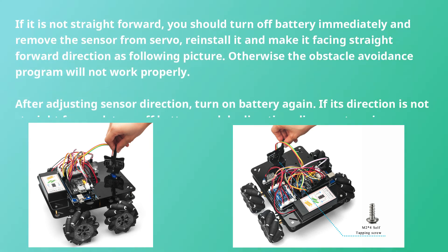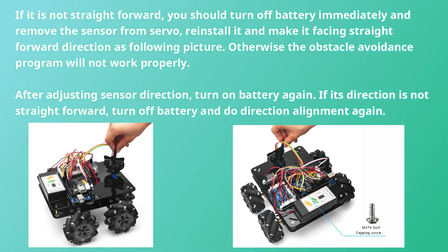If the sensor is not facing straightforward, you should turn off the battery immediately and remove the sensor from the servo. Reinstall it and make it face the straightforward direction as shown in the picture. Otherwise, the obstacle avoidance program will not work properly.